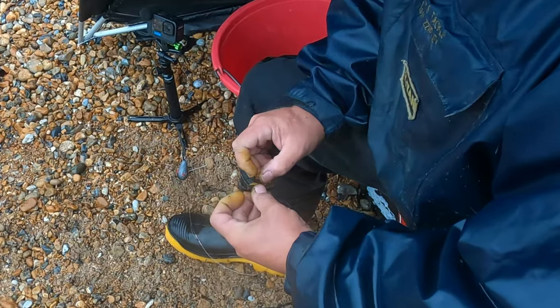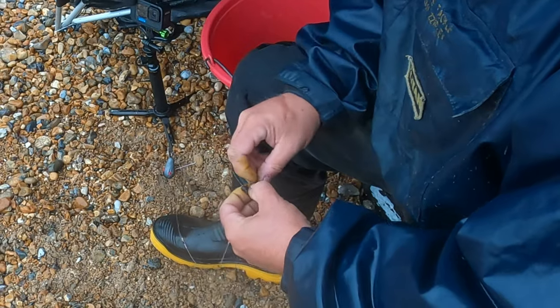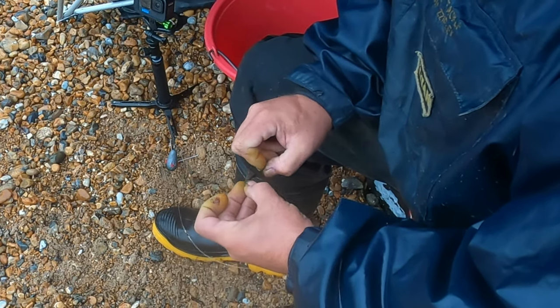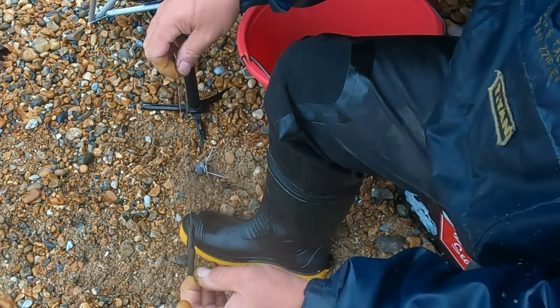This is Joe threading his worms on a flapping trace. He brings the worm up, brings the hook out, and turns it over once. No bait stops are required because it's a flapping trace, and then it just grips the bait a bit better.